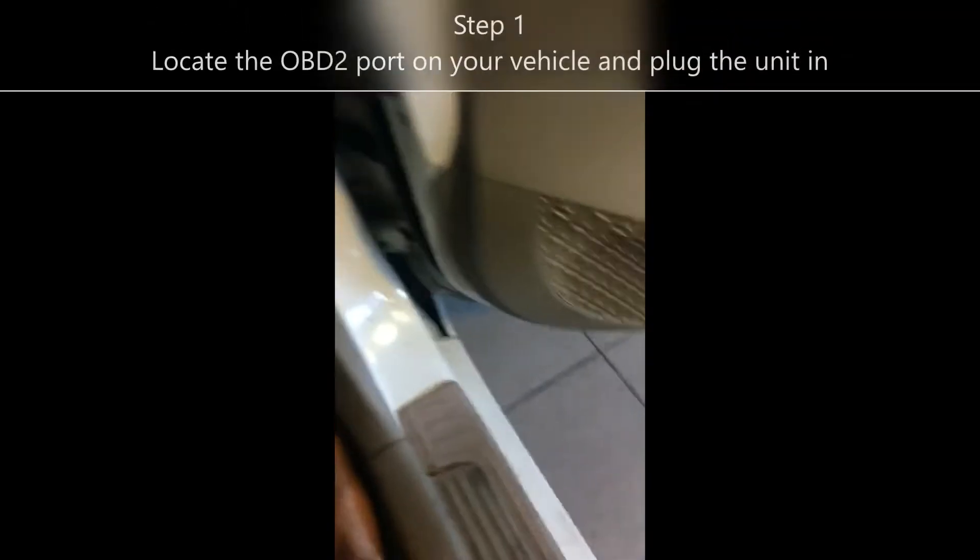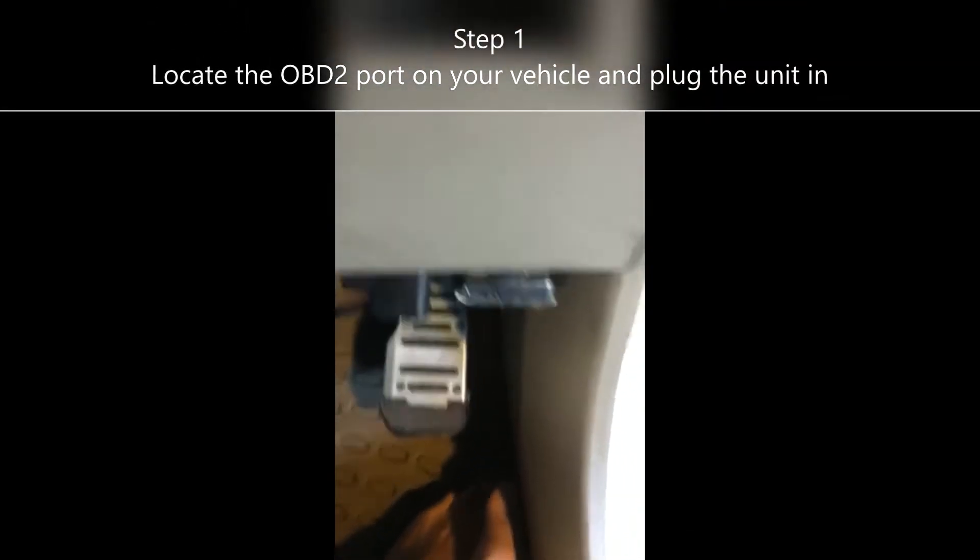Okay, so that's our little scan of that. Now let's locate the OBD2 port on the vehicle. Mine's here — I already have the scan gauge in, so I'm just going to remove it and plug the AX2 in. Perfect.